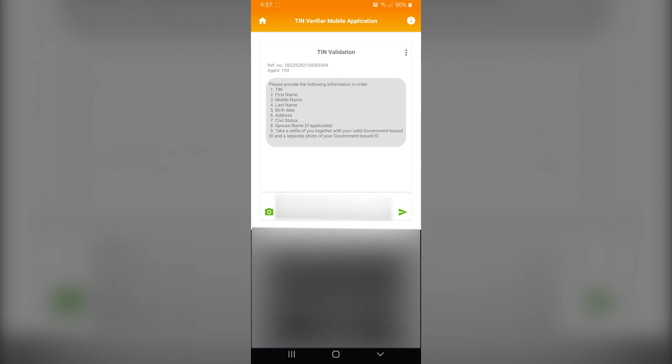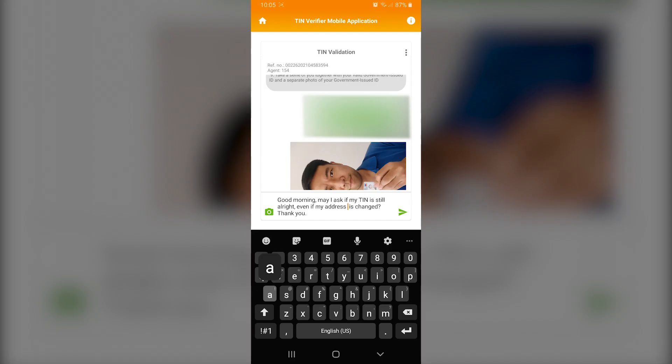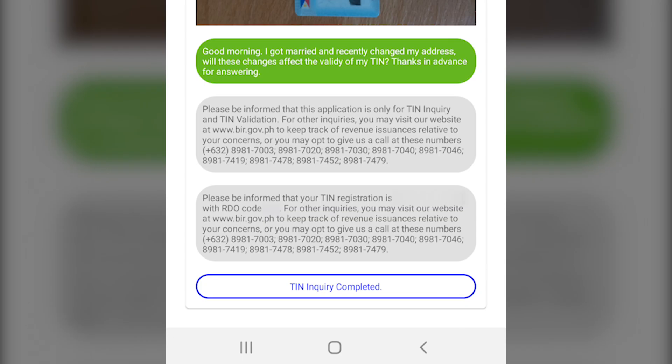In using the TIN validation, you'll initially be looking at a chat screen. Throughout your transaction, you will be talking to an agent. You'll need to provide data that the agent would use to verify your TIN. Take note that the agent would just be an anonymous one — using the app, you would have no idea who you are currently talking to. Chat support channels usually have an agent's name displayed. In my case, I'd like to know who I'm currently talking to, since the agent knows who I am from the information I've provided, so it would be fair if I knew who's on the other end.